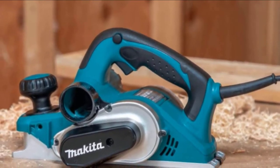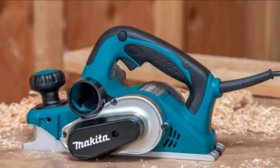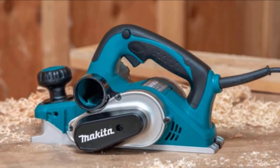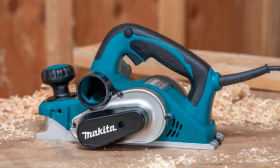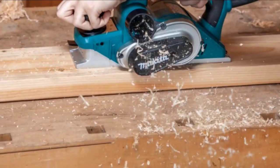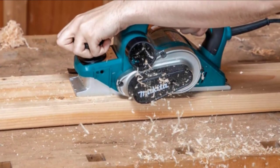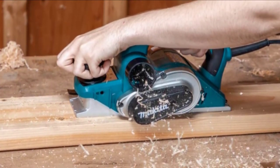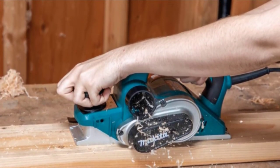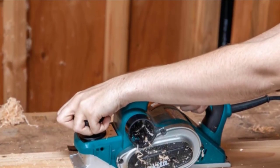The KP0810 also features a conveniently located lock-on button so you can work continuously without holding the button. There is a spring-loaded stand that elevates the base from the workpiece so the blades and workpiece are not damaged from accidental contact. Adjusting depth is very easy with an easy-to-reach depth adjustment dial with click stops at increments of 0.1mm. Overall, the KP0810 is one of the best electric planers available.